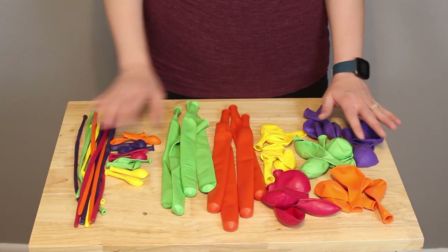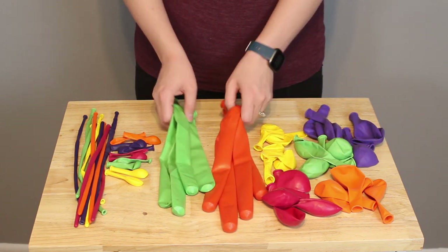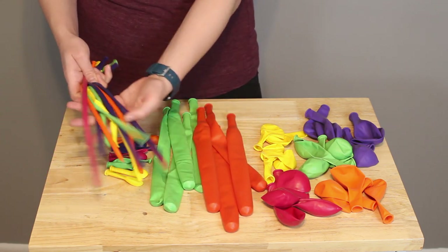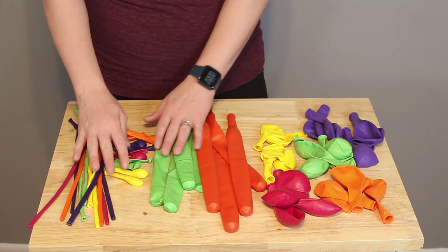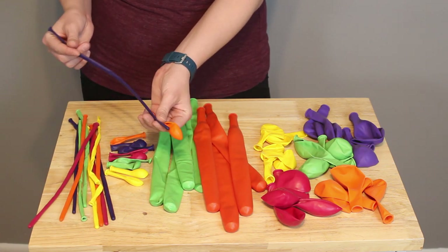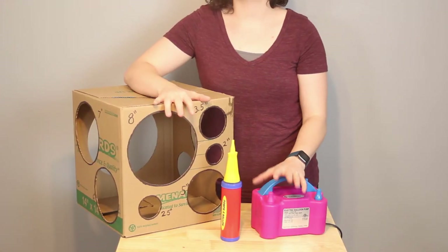To build today's pillar, I'm using 21 11-inch balloons in assorted tropical colors. I have 8 646 balloons and 15 260 balloons — 10 of these will be used for the spray, and 5 of them will be used for assembling the pillar. And finally, I have 25-inch balloons, and 2 of these will be attached to each 260 I use in the spray.